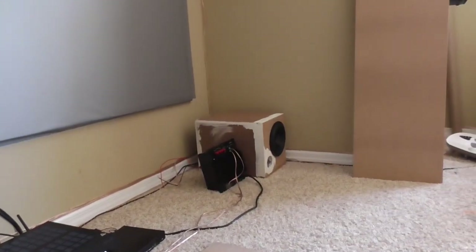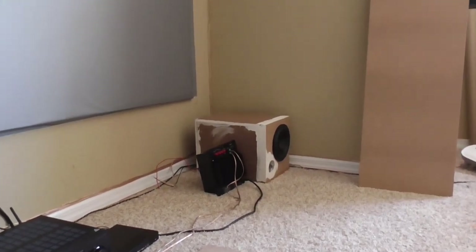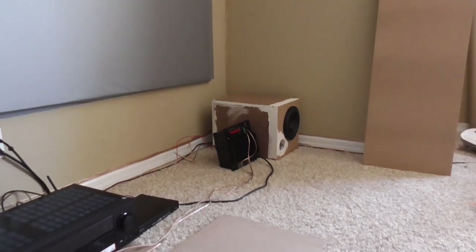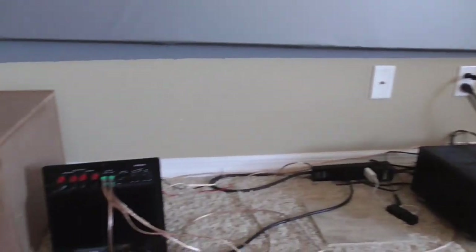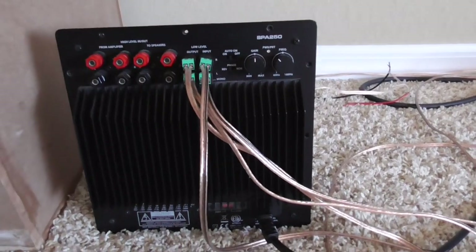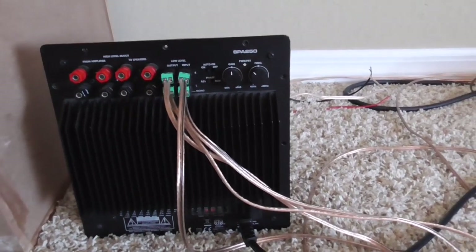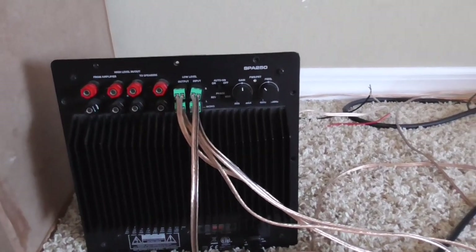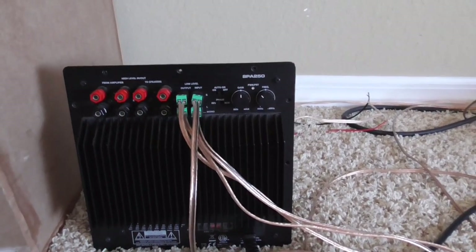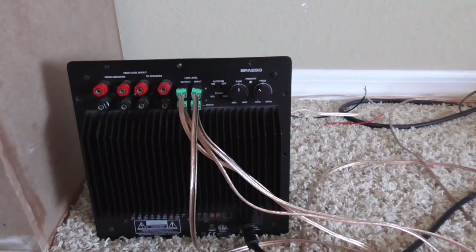Both these units are from Dayton Audio. As you can see down here, I got pretty much the identical setup over here. And that's what I wanted to bring to your attention. During my initial review of the SPA250, there was a feature that I did not really go in-depth on, and that is the strapping feature of the SPA250.